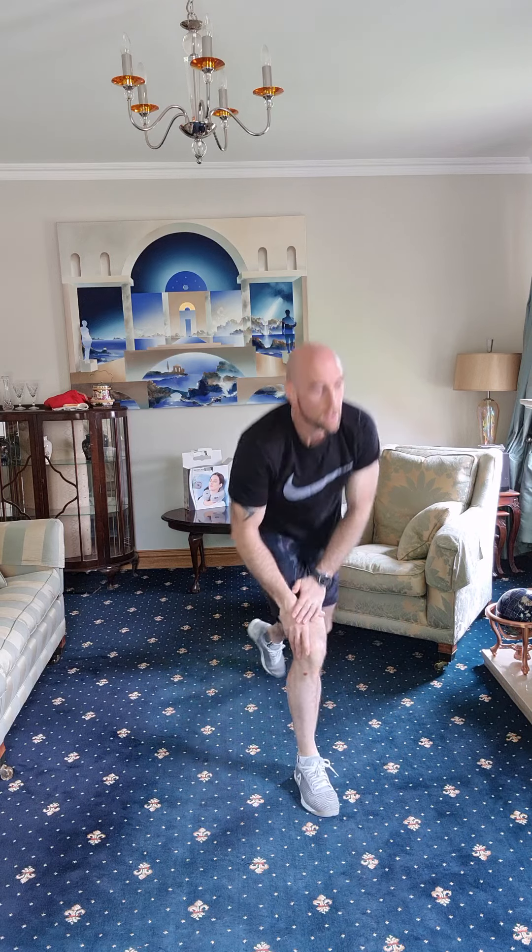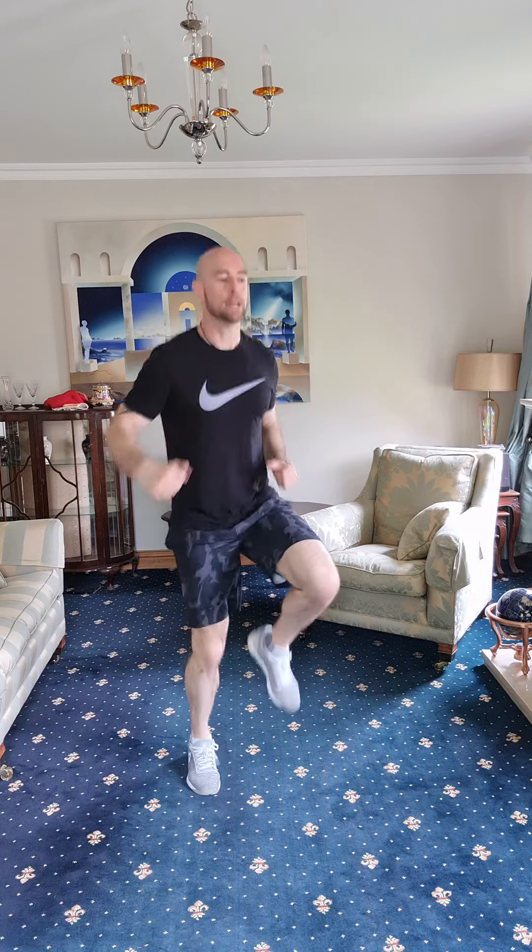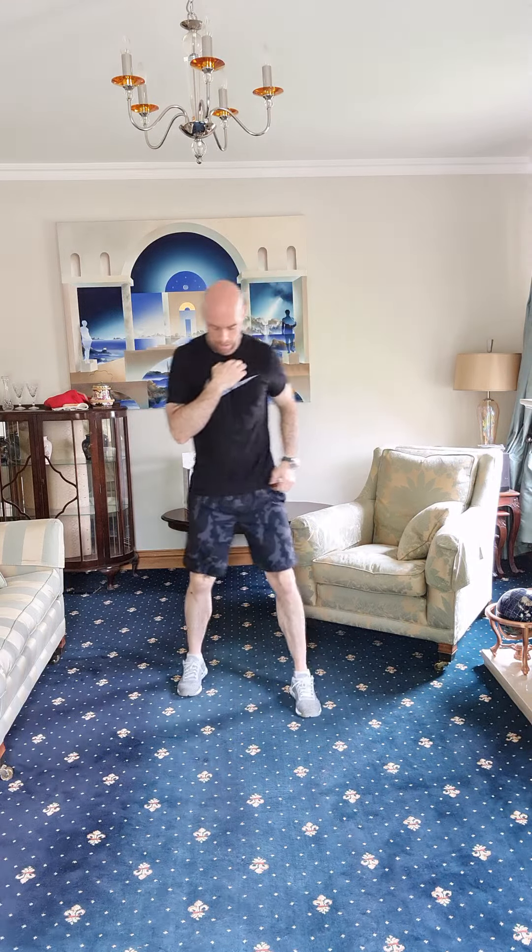Right, back up, back to the start again with those high knees — 15 on each leg. One, two, three, four, five, six, seven, eight, nine, ten, eleven, twelve, thirteen, fourteen, fifteen. Good stuff. The lunge reaches again — let's go, six each leg.